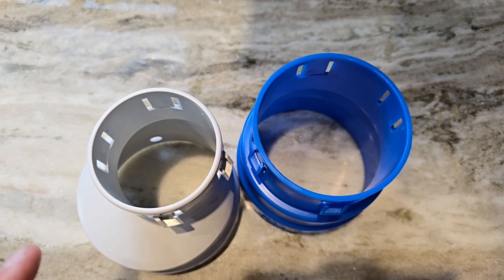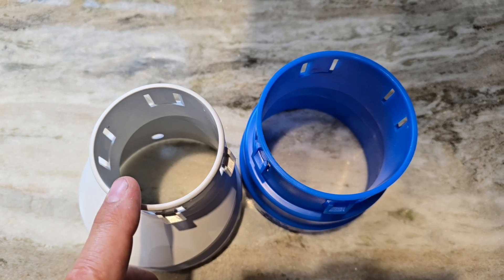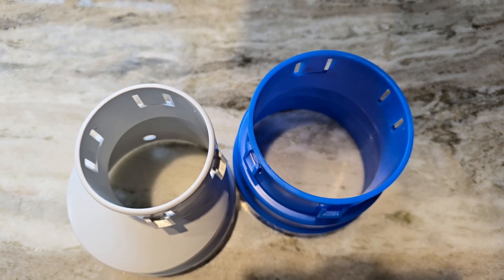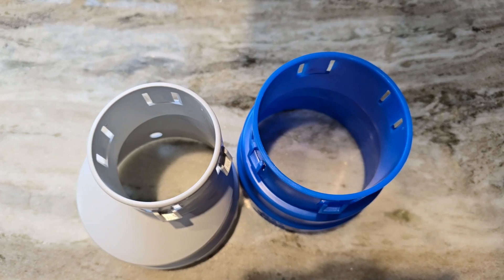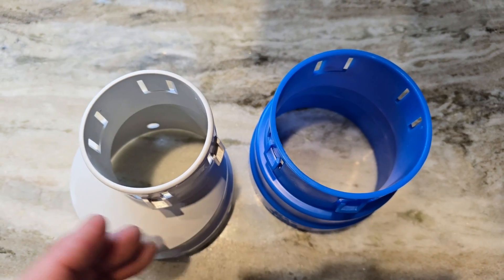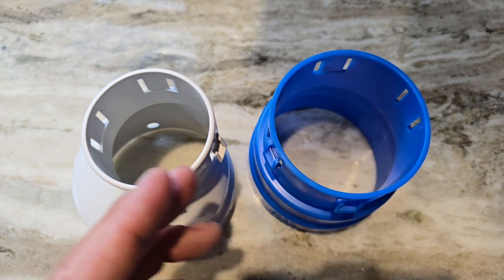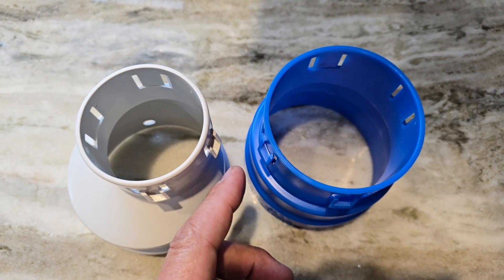This is a problem. I've been saying for years, we need a pipe that's in between these two. It would better serve us in yard drainage, basement interior waterproofing — three inch and four inch with 77% greater area is just a massive jump. Why can't we find something in the middle?